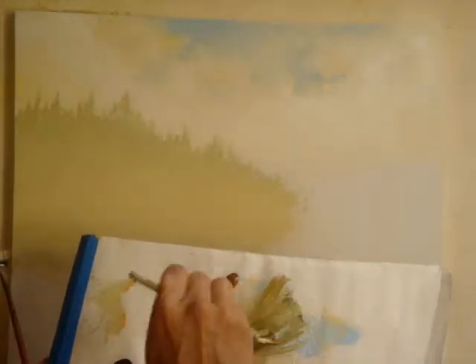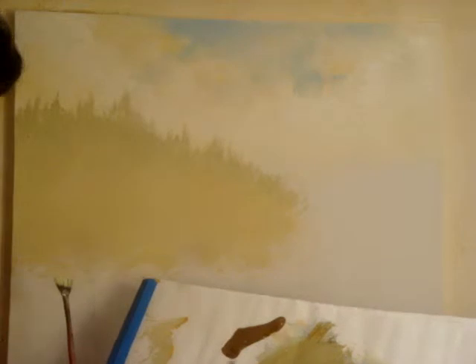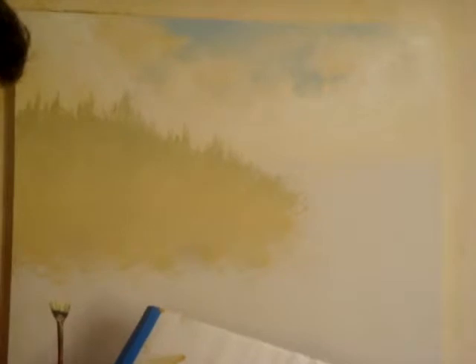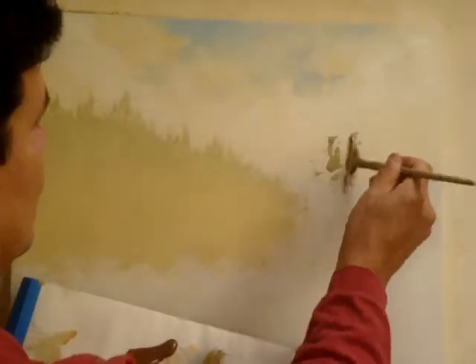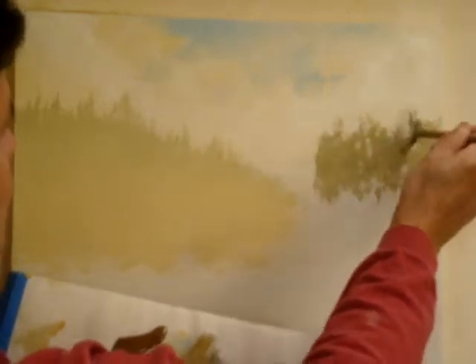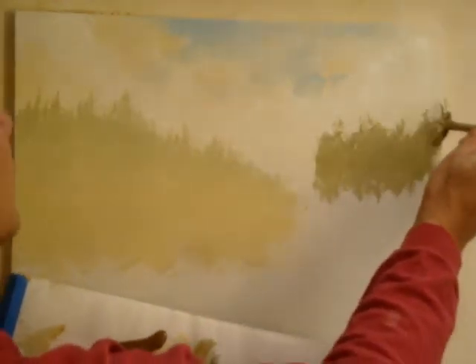I'm going to mix kind of the same palette colors — the ochre, yellow, and my mixed up green, some more white, and a little blue in there. And as you will see, this is darker, which brings it closer into the foreground.